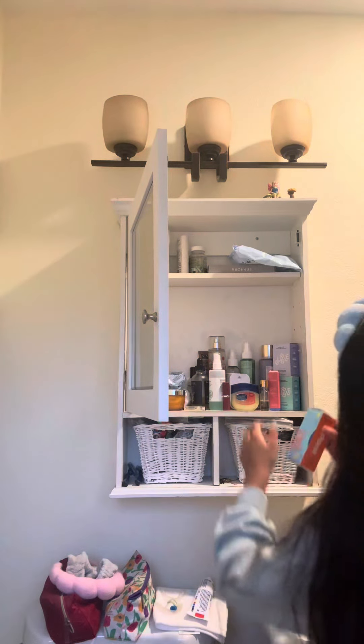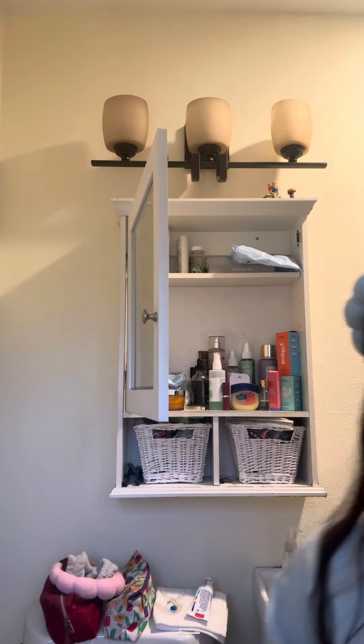Is this just me or do I put my skincare in packaging? I don't think it's just me. Or maybe it is just me. Maybe I'm just crazy.